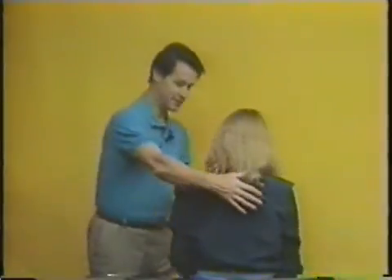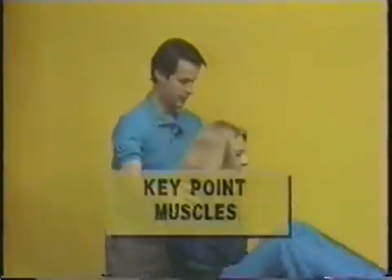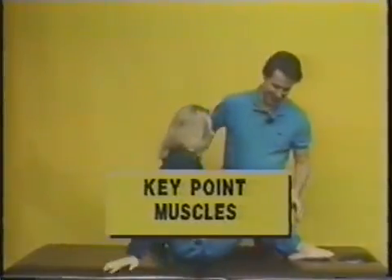Now the next one is for muscles. There are two points for muscles, one for each side of the body. I'm going to ask our model to turn around this way and put our legs up right here.